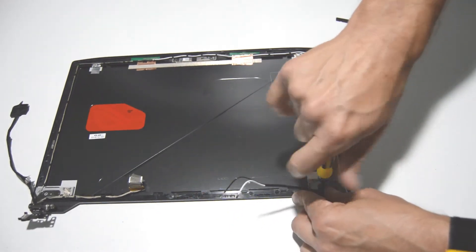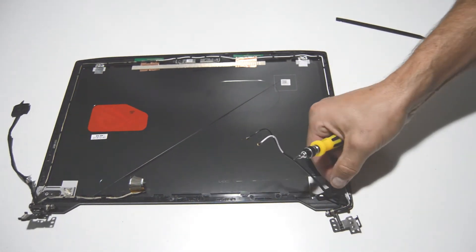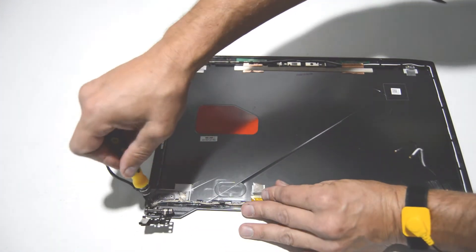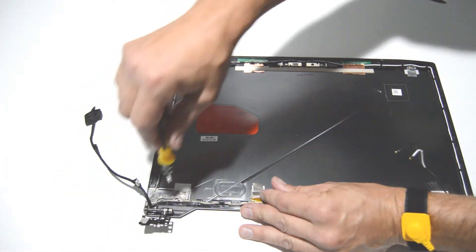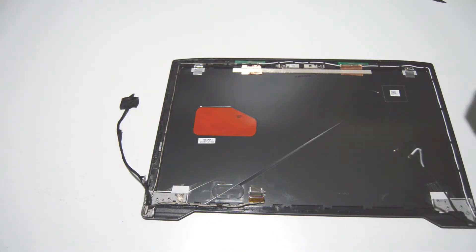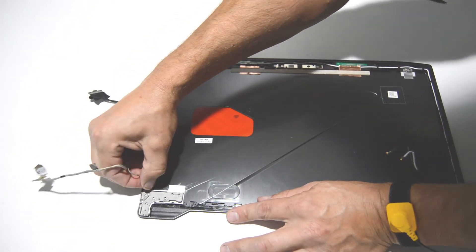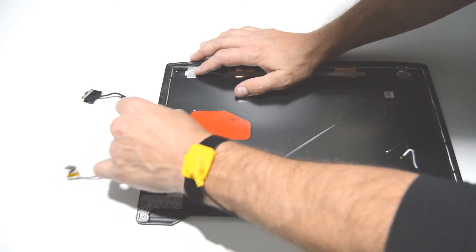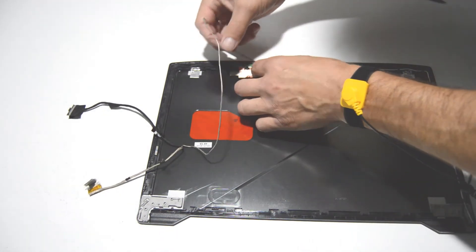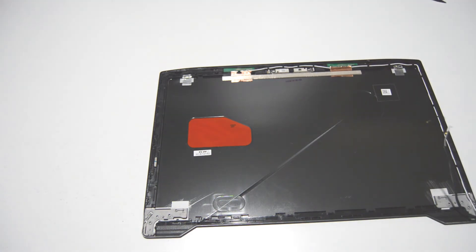We'll go ahead and get the hinges off — a couple of screws each. We'll go ahead and feed the video cable out of the little notches.